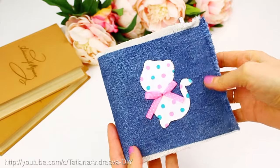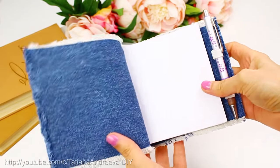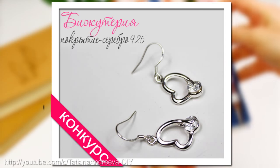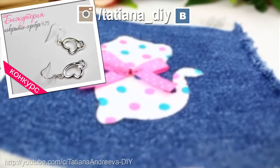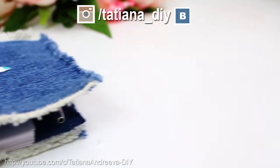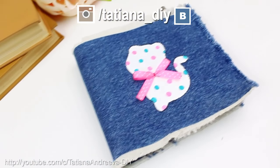Ну вот собственно и все — блокнот готов. Удобно и практично. А какие DIY-ки вам подготовить еще? Пишите свои пожелания в комментариях. И снова конкурс на моем канале — дарю сережки, победителей будет двое. Условия участия смотрите в описании под видео. Благодарю за просмотр. Хорошего вам настроения и всем пока!